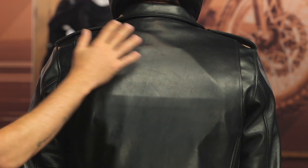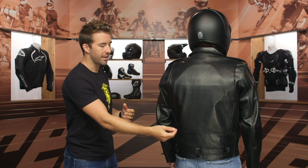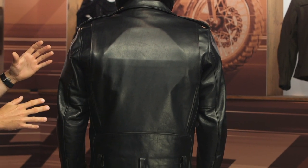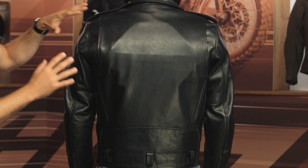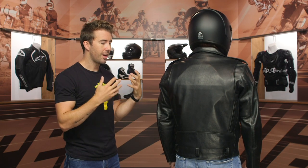No back protector is included, but there is a pocket at the back of the jacket so you can easily add one. Towards the bottom of the jacket on the inside, you can access this large back panel — so if you want to add your cuts or patches to the back of the jacket, you can easily do so from the inside. This is also a huge single panel of leather — they're not cutting costs here. Usually you'll see a split in the back leather, but this is one large panel, which definitely adds to the manufacturing cost. They are keeping the price low and giving you a lot of jacket for this price point.